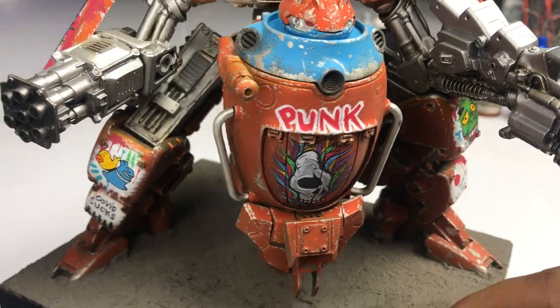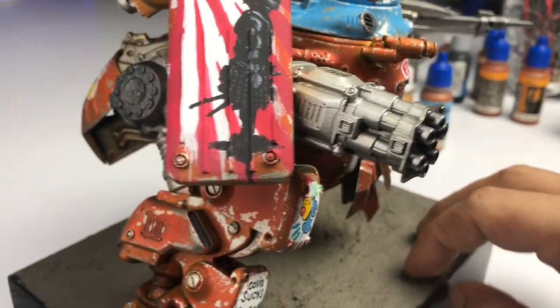Today, we weather this mecha with Vallejo acrylic paints — no oils and enamels — and turn it into this.